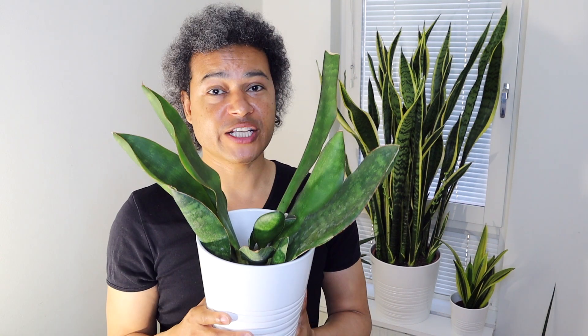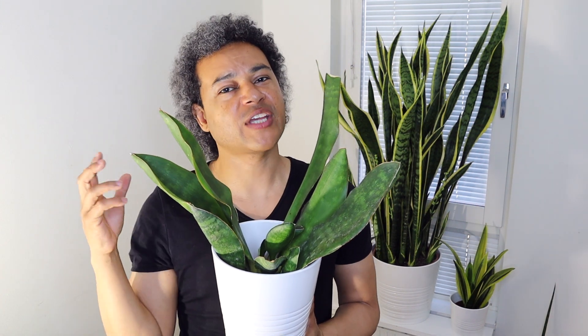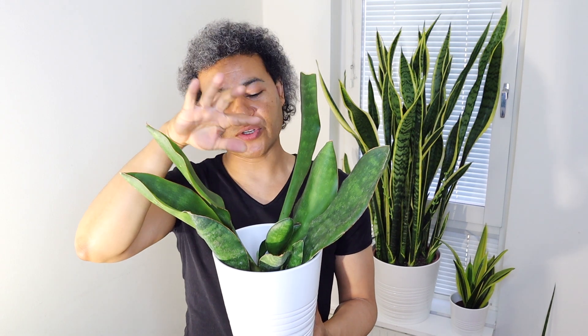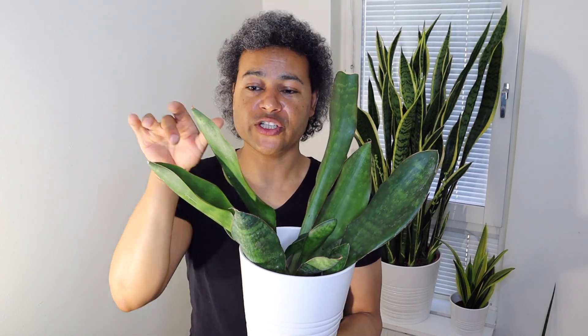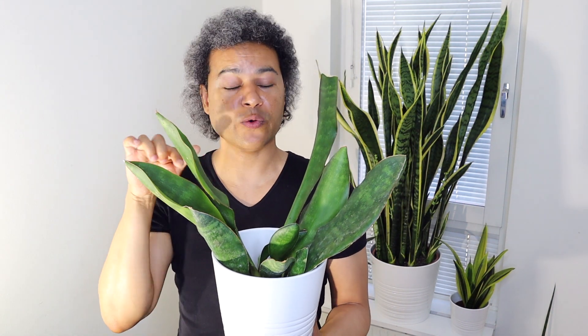For me, the best suggestion for propagating sansevierias is going straight for the pups — cutting the rhizomes and having an already established plant with roots that you can put into a new pot. That is your absolute best way and best chance of getting a lovely new plant. In this pot it's very easy — there are so many rhizomes and new plants I could easily prune one off and put it in a new pot. But I want to keep this growing as a big bush, so I'm just going to upgrade the pot to a slightly bigger size and let all these pups keep growing.